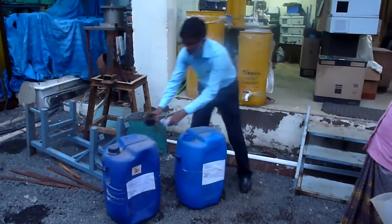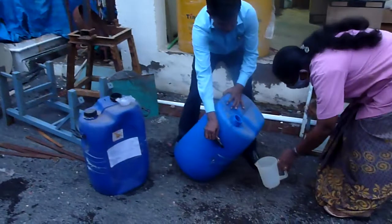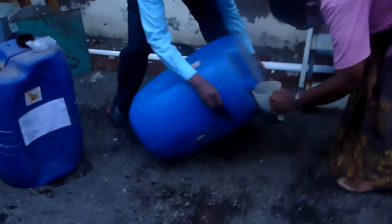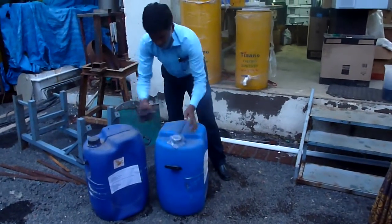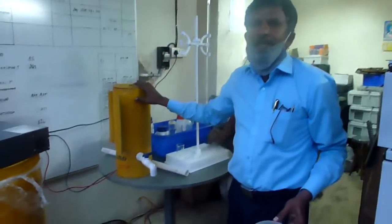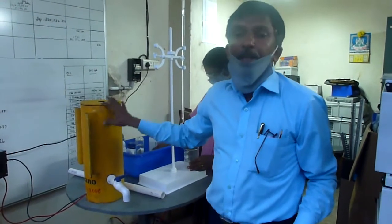Now we are taking the sample. The sample has been taken and this is the color — this is the color of the sample. Now we are going to dose the sodium hypochlorite. There is 5 to 6 grams of chlorine available here.